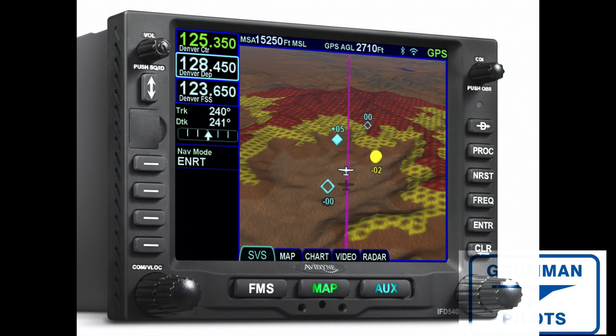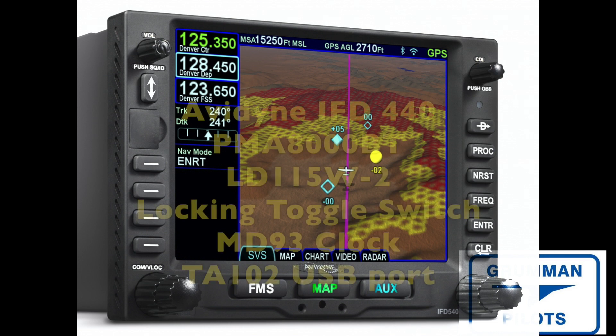Here's what your big 10-inch moving map display is going to be looking like. You can customize it in any number of ways — it's a very configurable system — and we're looking forward to it going into the airplane.